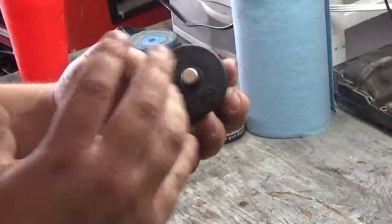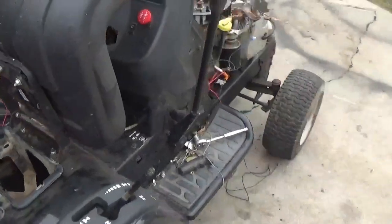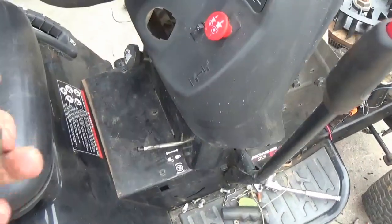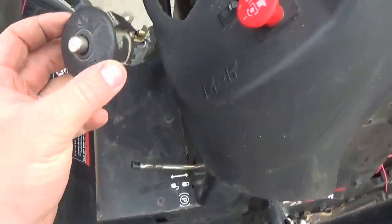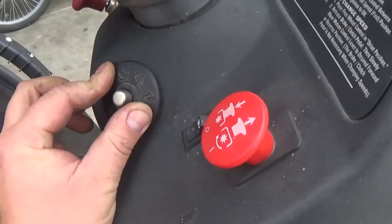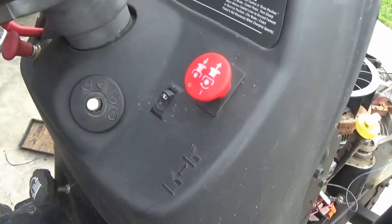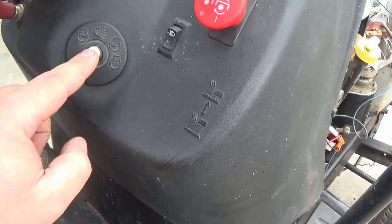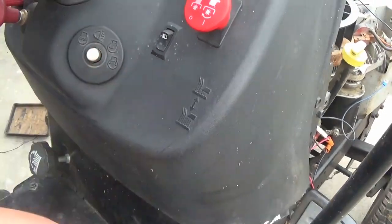I'm going for a nice clean look. Here we are at the tractor — put this little seat down. Now here we have the push start button, goes right in there like that and clips right into the existing key switch. Now when you want to start it up, boom! Push that bad boy down and you're ready to fire.